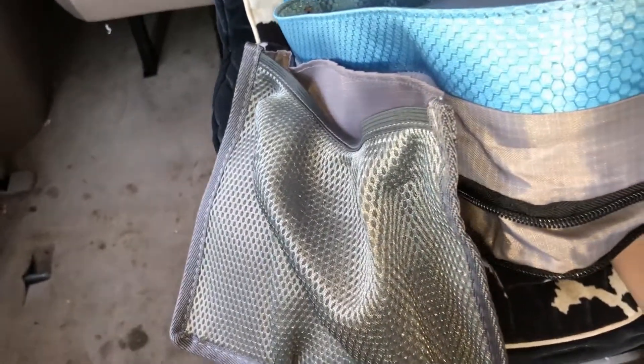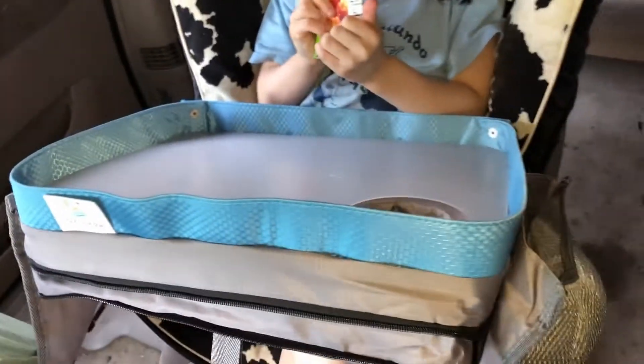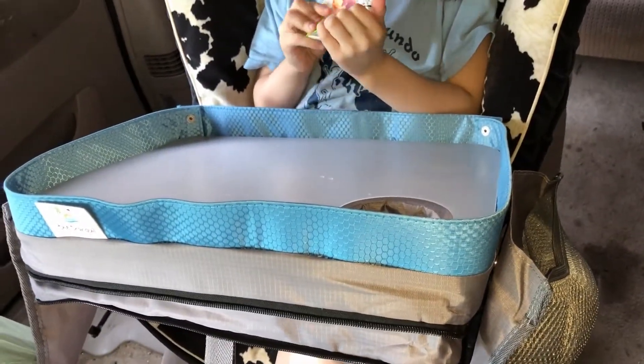It's nice, I like it. It's supposed to also turn into a book bag somehow — I don't know, I just bought it for the tray use. Let me see how well it works. Thank you, bye!